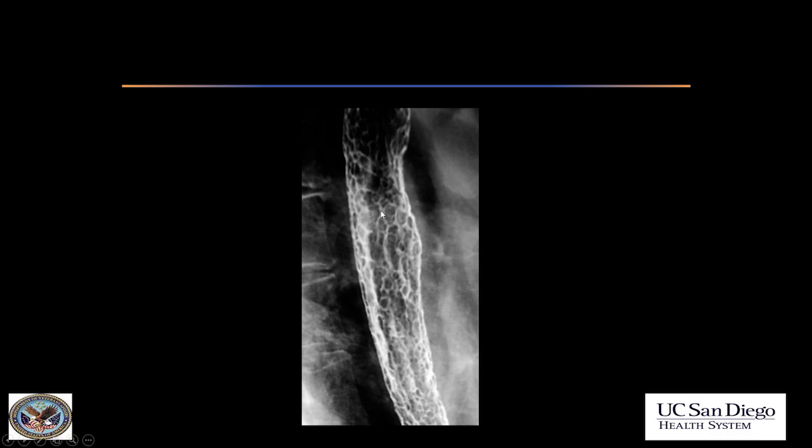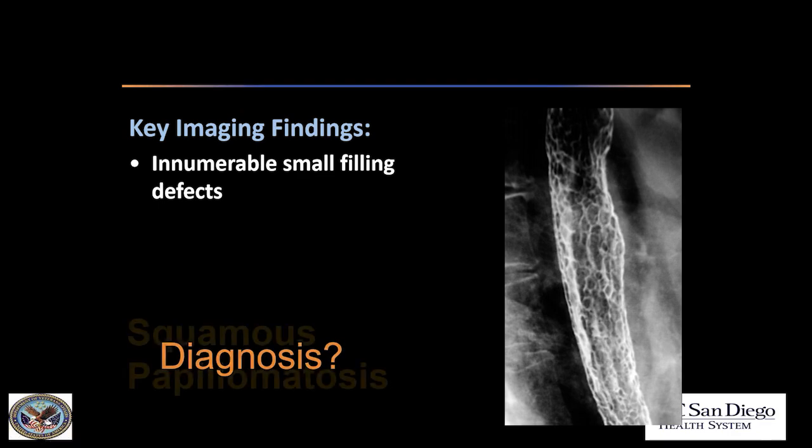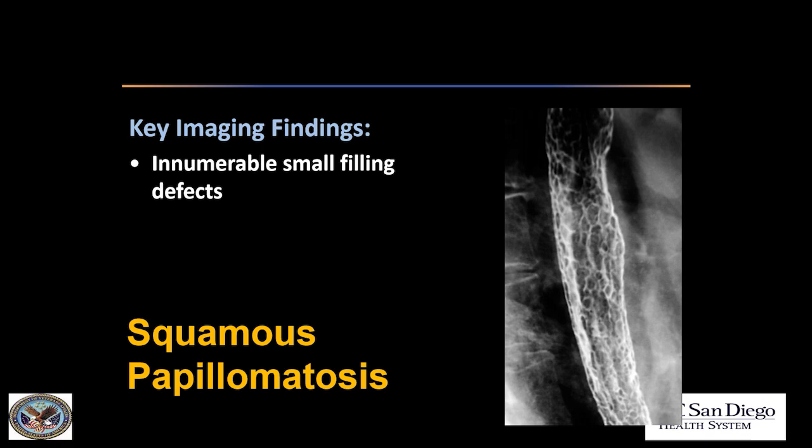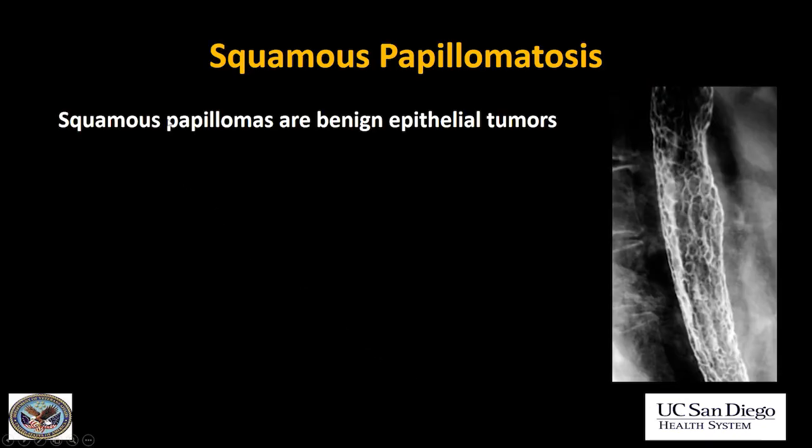This is another case where we have multiple, innumerable rounded filling defects. This is quite rare, but it's good to be aware of. This is squamous papillomatosis. Small squamous papillomas or warts are benign epithelial tumors that are occasionally seen scattered throughout the esophagus during endoscopy. But diffuse disease, as in this case, is called papillomatosis, and that is more rare.